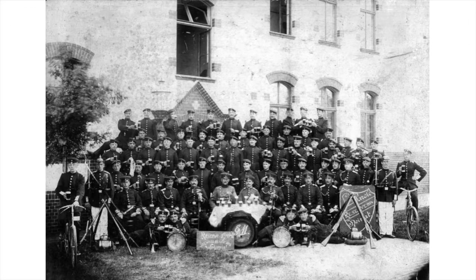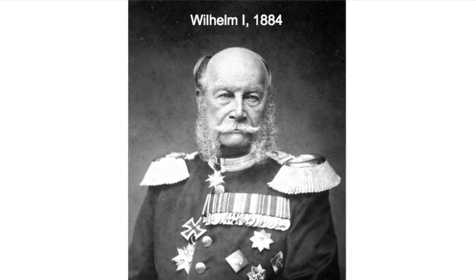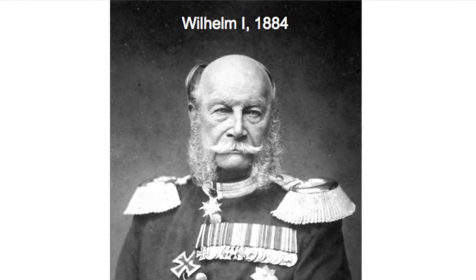Field trials started in early 1882 when four battalions were equipped with a new rifle, again designed by the Mauser Arms Factory. The new repeating rifle was so important for Germany as a military power that Wilhelm I himself was present on at least one of the many testings.